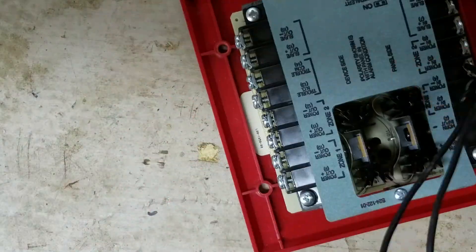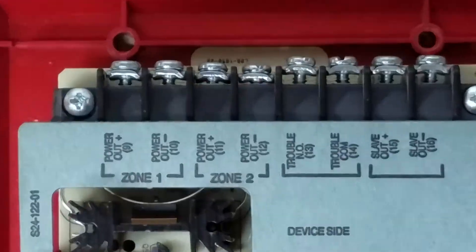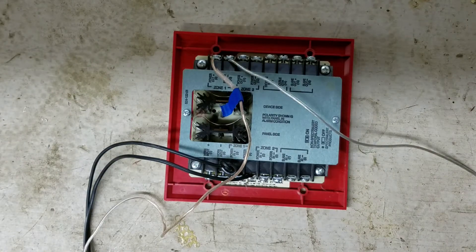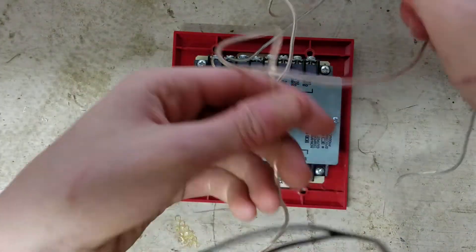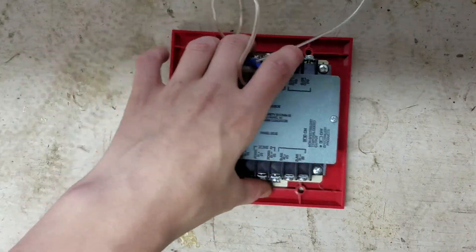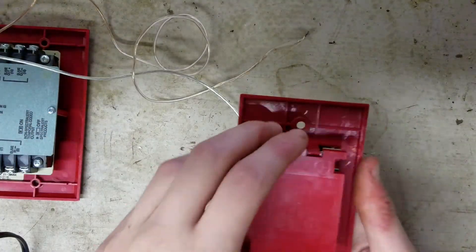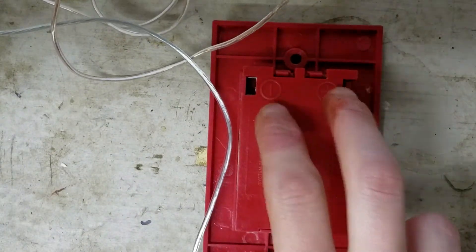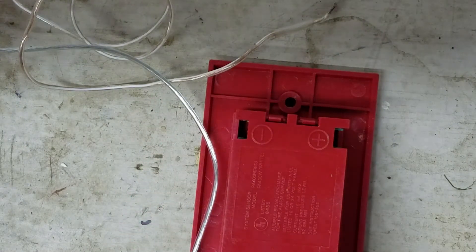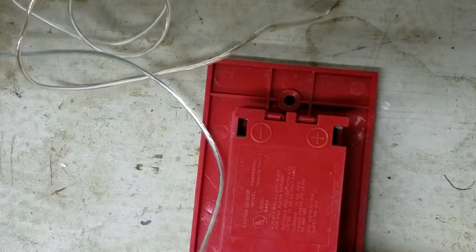Now that we have our power supply wired up, we want to focus on the other side. The first two terminals we'll see are Zone 1 Power Out — positive and negative. That's where you're going to connect the two wires that will go to the fire alarm. Connect your negative and positive wires to those screws. At this point, you should have two wires coming out of the top device side going to the fire alarm, and two wires at the bottom which are your power source.